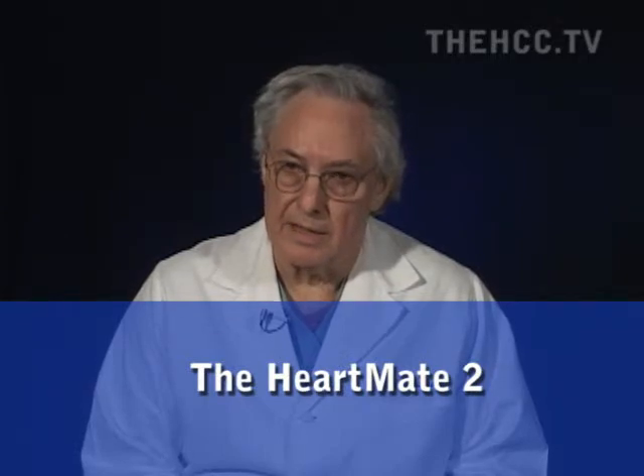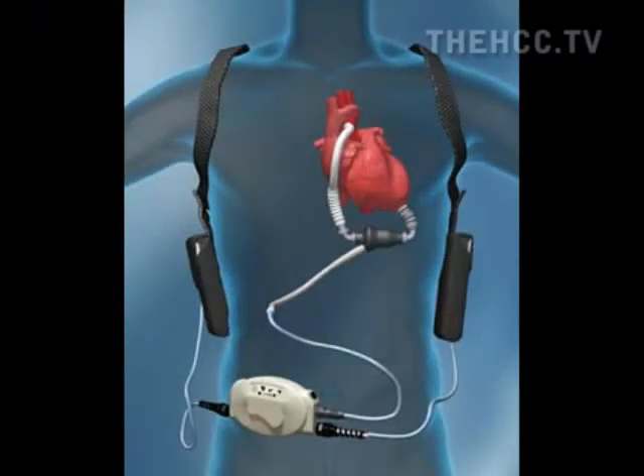The HeartMate II is a pump we developed here, descended from what we called the Hemopump — the first continuous flow pump I implanted in 1988. That showed you could have a pump spinning at 25,000 RPM in the bloodstream without hemolyzing the blood. The HeartMate II was developed by essentially putting bearings on the Hemopump and making it larger. There were problems with early development requiring redesign, but the first HeartMate II I implanted was in November 2003.